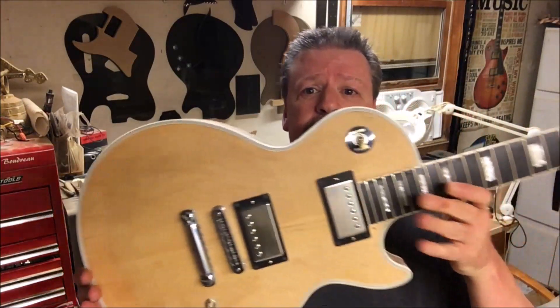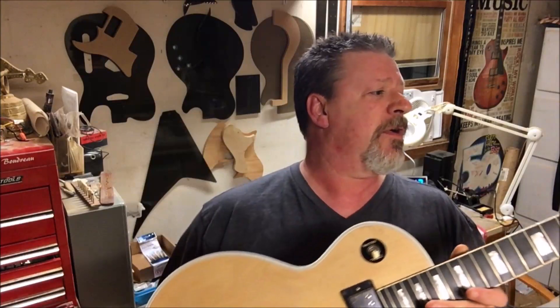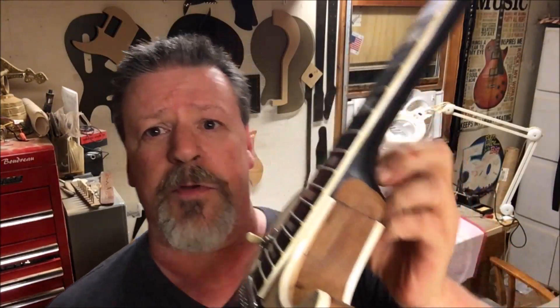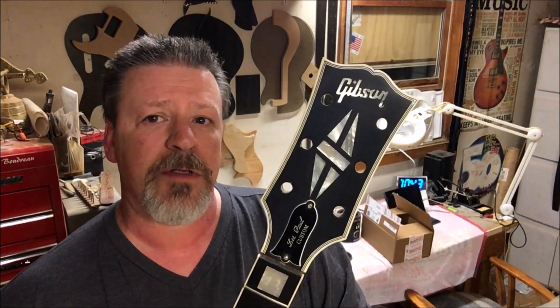The next project I'm gonna work on is one I started a couple years ago. If you've been a subscriber for a couple of years or more, you might have seen the video and the backstory on this sucker right here. It started out life as a Les Paul Studio that I bought on eBay that somebody had routed for an Epiphone neck. I had this neck which was sent to me from Australia from a guy on mylespaul.com a long time ago.